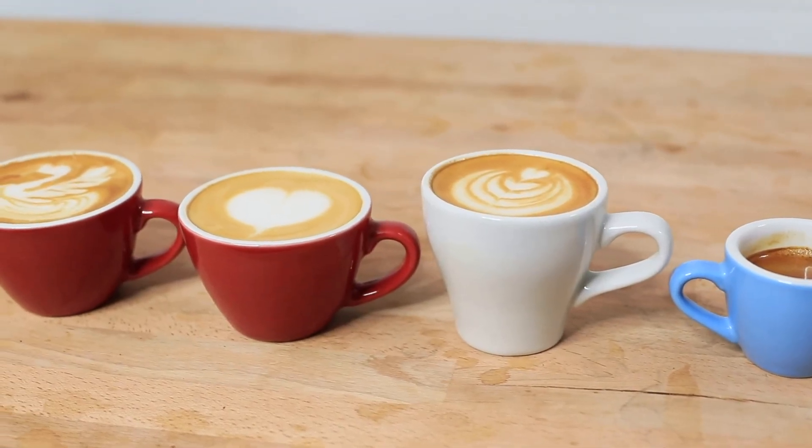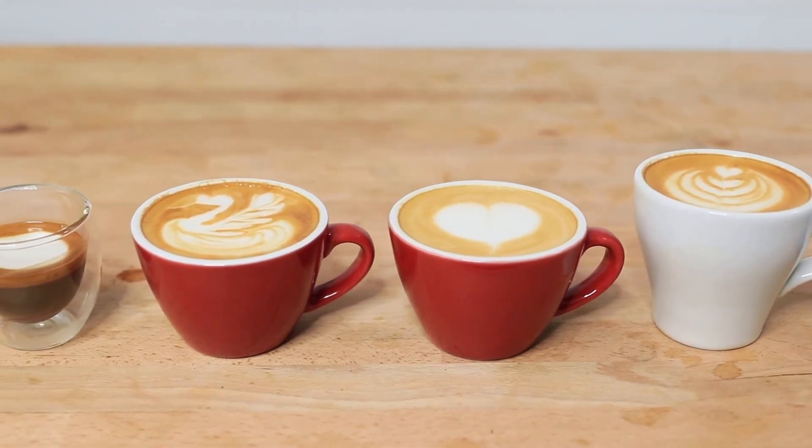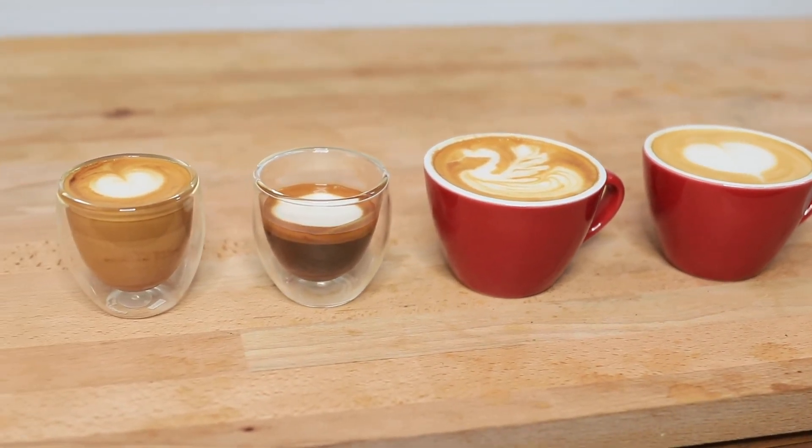Making any of your favourite coffees — whether it's an espresso, latte, cappuccino, flat white, macchiato, or piccolo — is relatively straightforward with no over-complicated operations. There is a 20-minute auto-off function, making sure that when you're done, you can walk away and it'll take care of the rest.